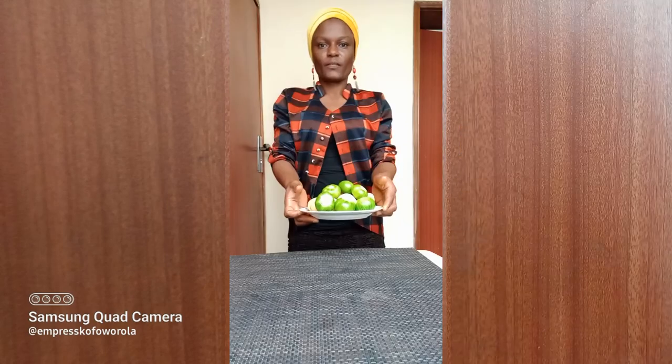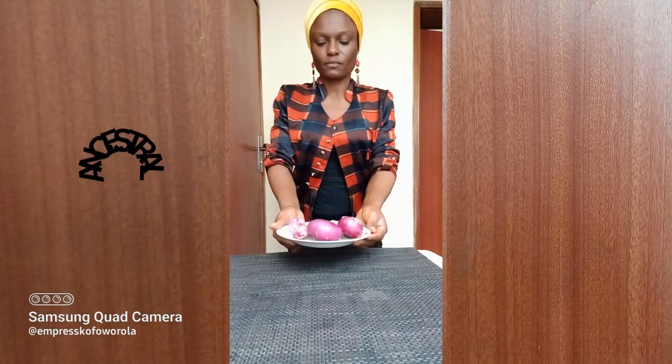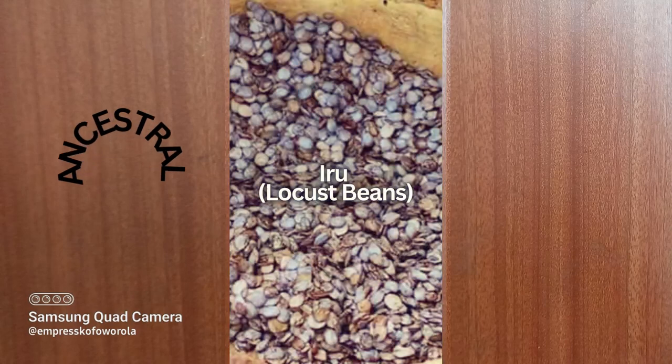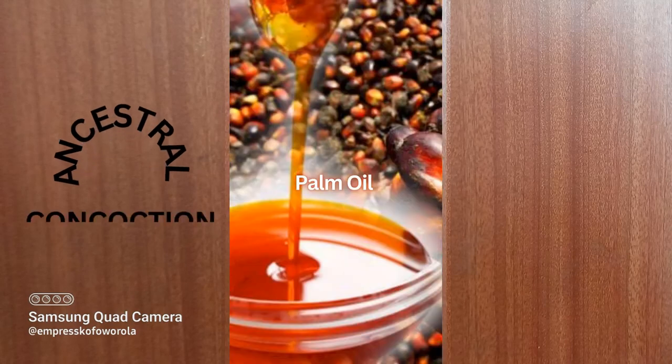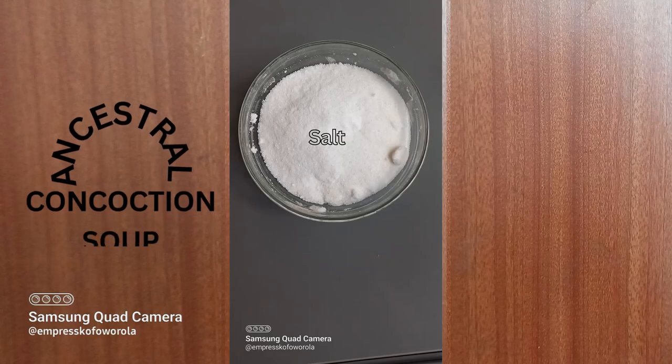Ancestral Concussion Soup. Garden egg, Ikon Iba, yellow fresh tomatoes and pepper. Spices, ginger, turmeric, onion, garlic, medicinal dry fish, Iru, palm oil. Ancestral and mandatory: thou shannot fry. Maggi, ceremonial. Salt to taste, necessary.